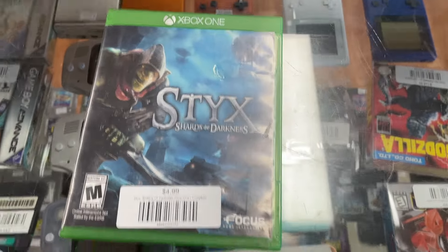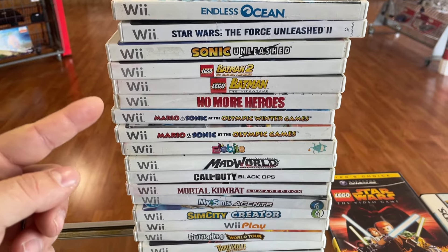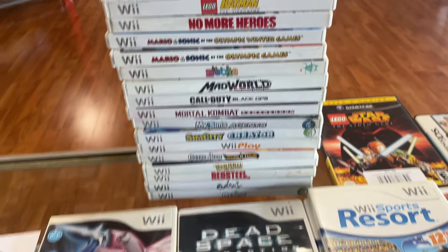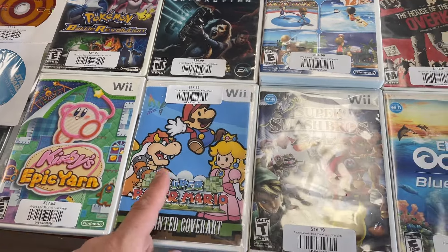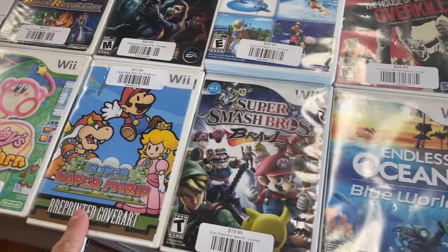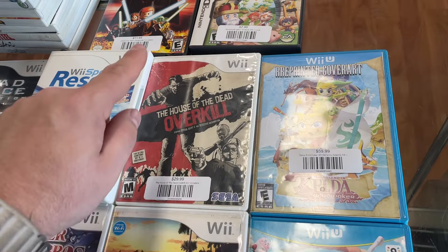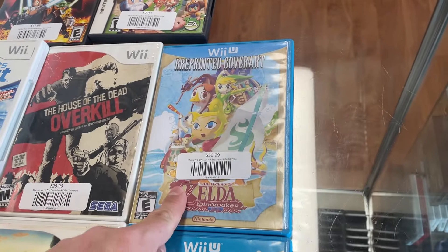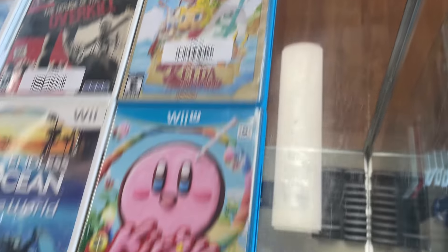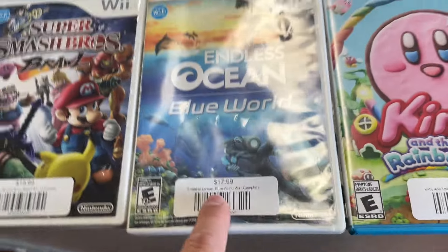We got some more trade-ins — a bunch of Wii stuff coming in: MadWorld, Mortal Kombat. Some of the better stuff: Kirby, Super Mario with reprinted cover art, two copies of Wii Sports Resort, House of the Dead Overkill, and a disc-only copy of Wind Waker HD, Kirby Rainbow Curse.